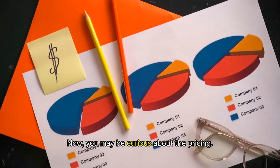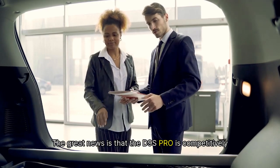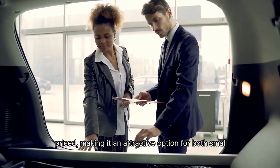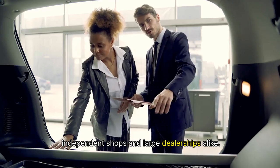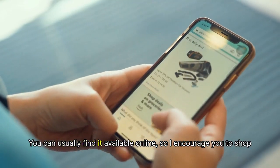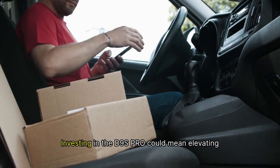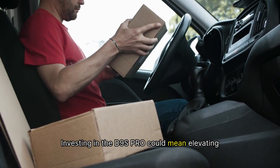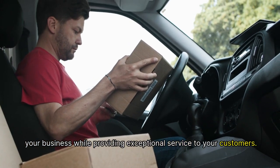You may be curious about the pricing. The great news is that the D9S Pro is competitively priced, making it an attractive option for both small independent shops and large dealerships alike. You can usually find it available online, so I encourage you to shop around and look for the best deals. Investing in the D9S Pro could mean elevating your business while providing exceptional service to your customers.